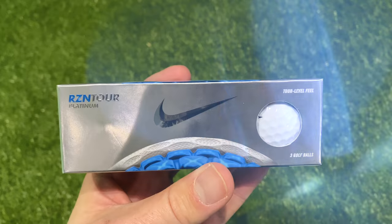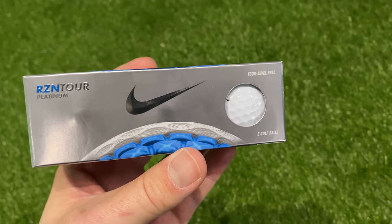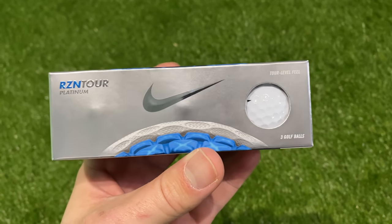I must admit, of all the times I've tested Nike golf balls I was never the biggest fan, but I felt like they were getting better and better each time, and certainly this golf ball I thought was their best product so far. As you know, 2016 these vanished. Then a couple of weeks ago somebody sent me a link to some new golf balls, so I thought I'd check them out.